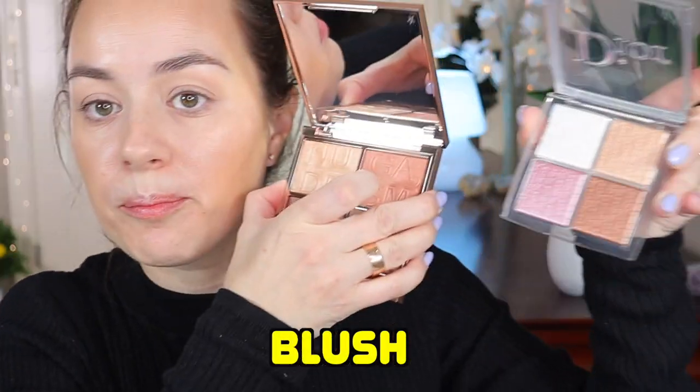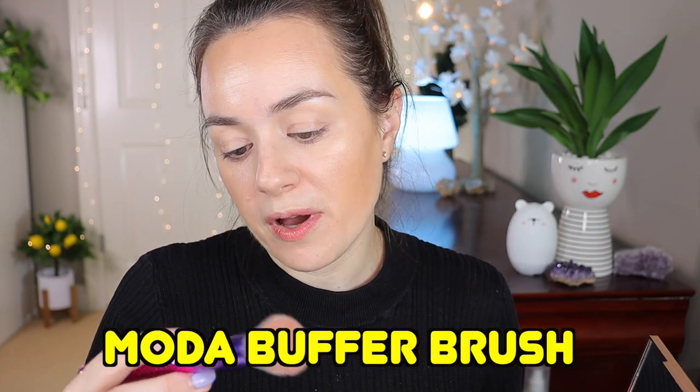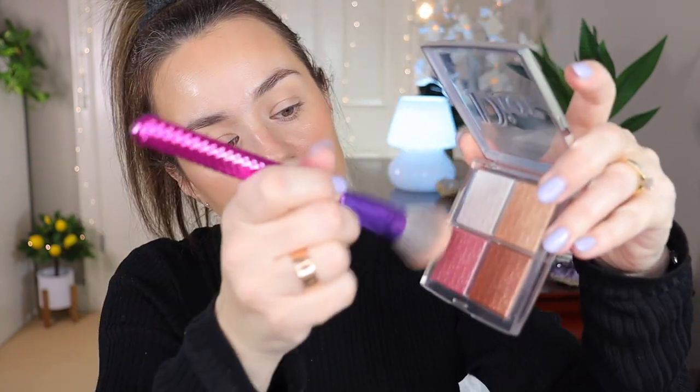For blush, I'm going to go into both palettes. First, the Charlotte Tilbury Nudegasm blush using a Moda buffer brush — it's more of a bronzy type of blush so it matches nicely with all the bronzers. I'll go very little by little, a bit on the nose. Then on top of this I'm going to layer the blush and highlighter together for an extra glowy look.